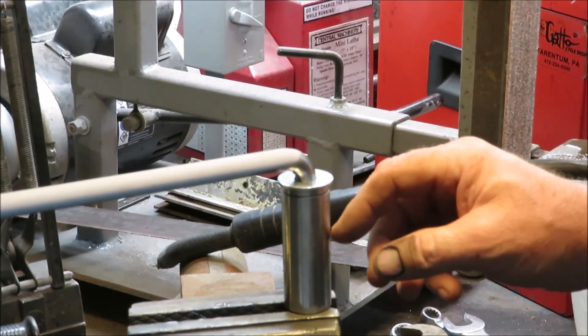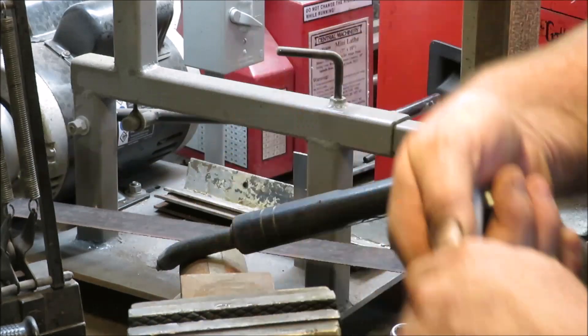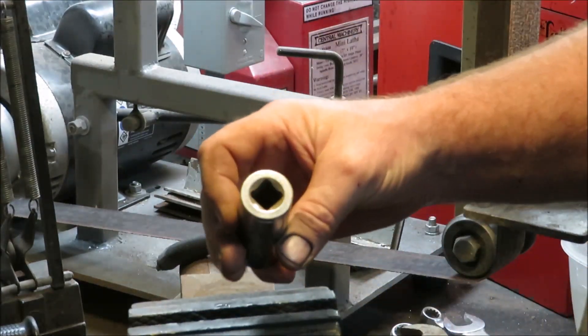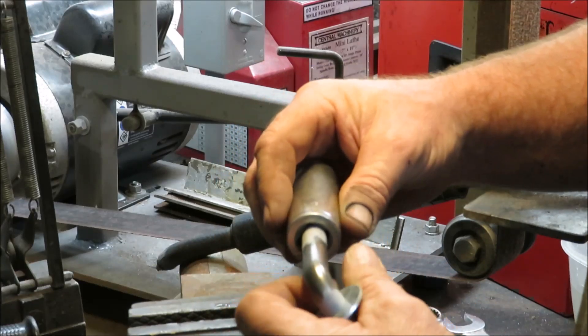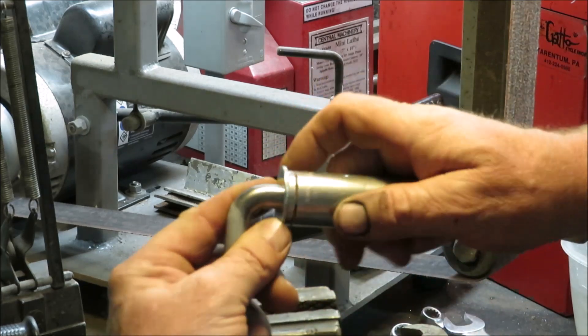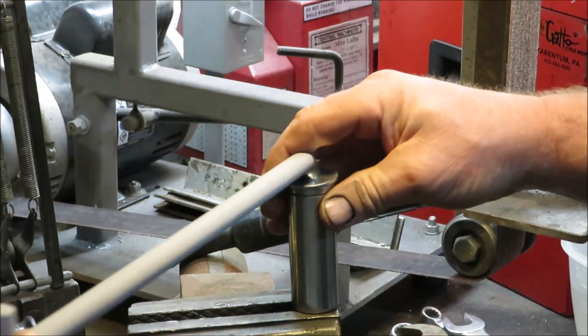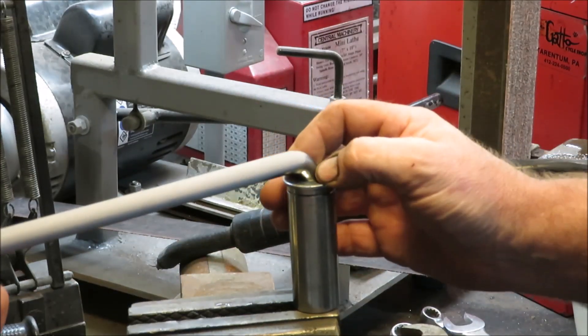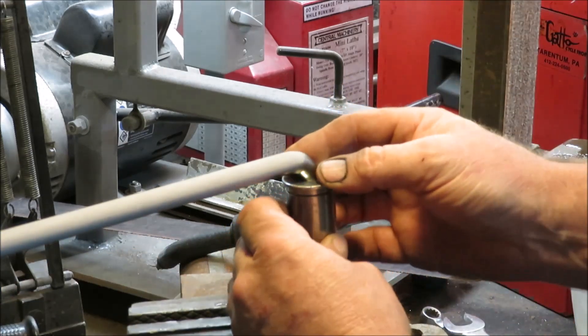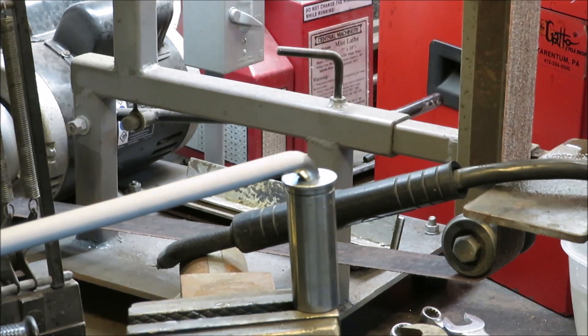I'm going to get ready to weld the washer on here. This is a half-inch dowel rod that I bent. I took a half-inch socket and it fits in there just perfect. I want this washer to be good and flush, straight on there. I put it down through the vise just a little bit, set the washer flat, and I'll put a couple tacks on it. This should work out just fine for holding that washer in place until I get it welded.